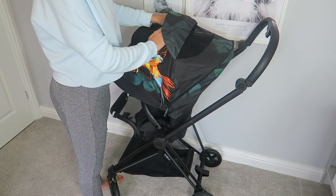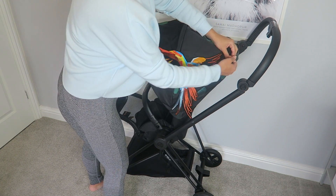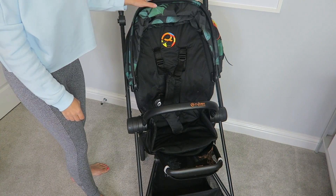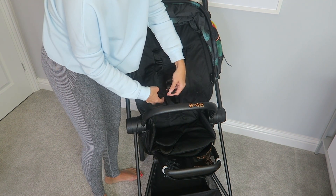I'm going to take this on holiday with me next week so it will be featured in all of my holiday videos. Moving on to the seat — the seat is fully reclinable.